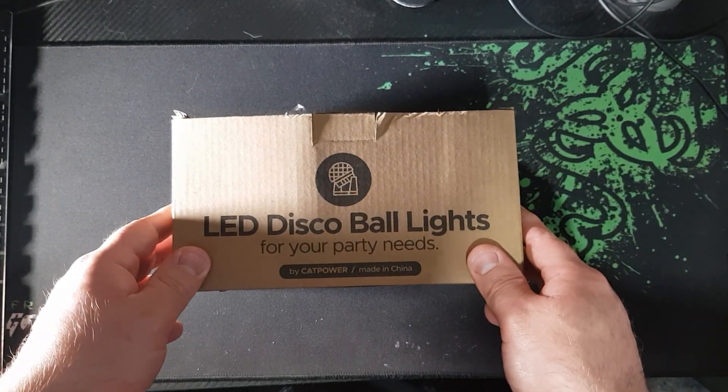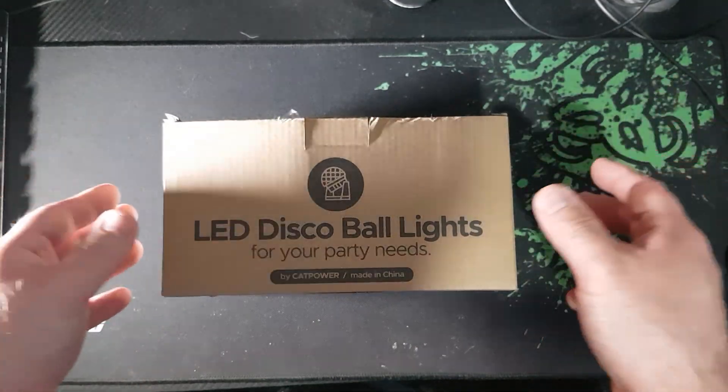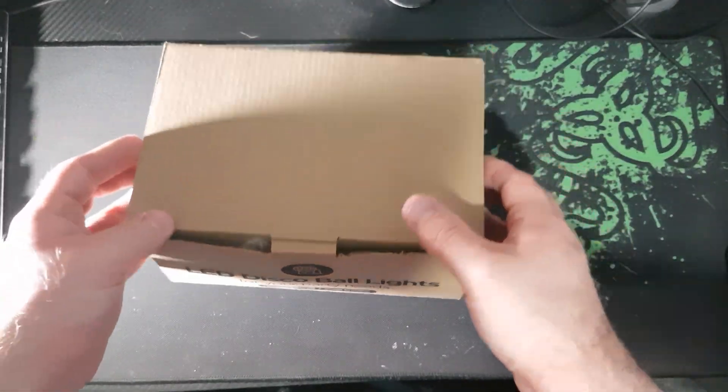Today I'm going to be unboxing some LED disco ball lights which you can use in your room, your studio setup, or if you're going to have a party.